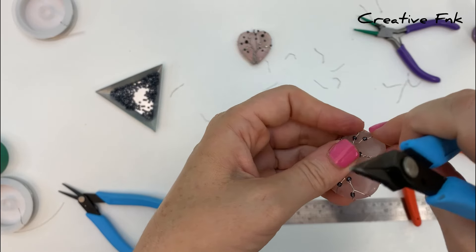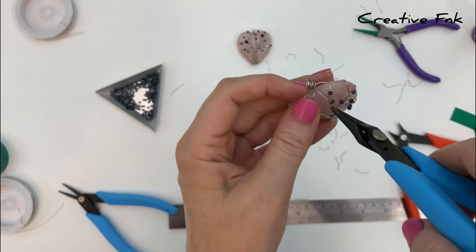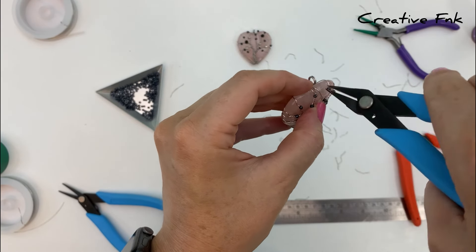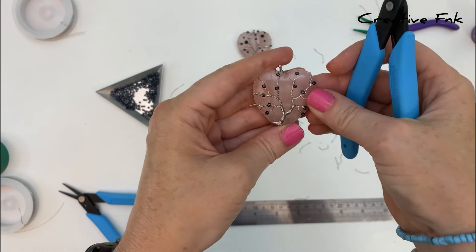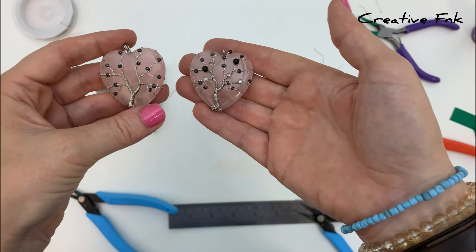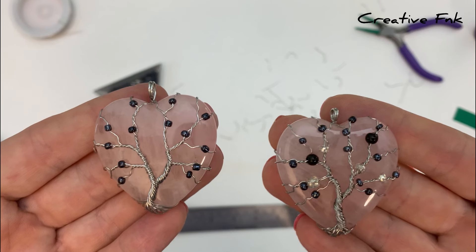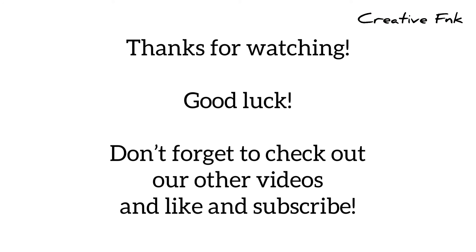Now take some extra time to check over your whole wire wrap design. Make sure all your branches are sitting how you like them, symmetrical, and all those wires are securely attached to the circle at the back. Make sure your bail is nice and straight as well. And there's our wire wrapped tree of life with beads on a heart-shaped crystal.